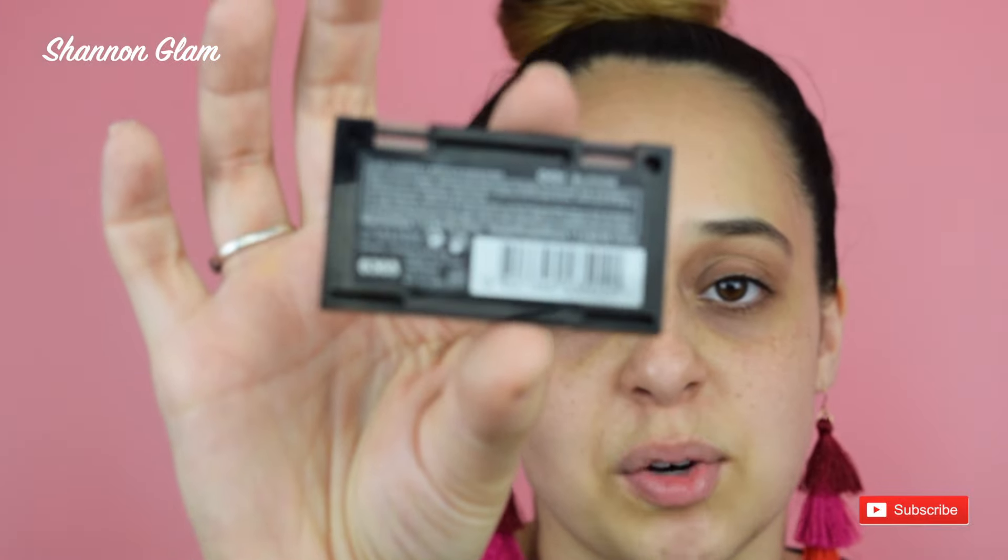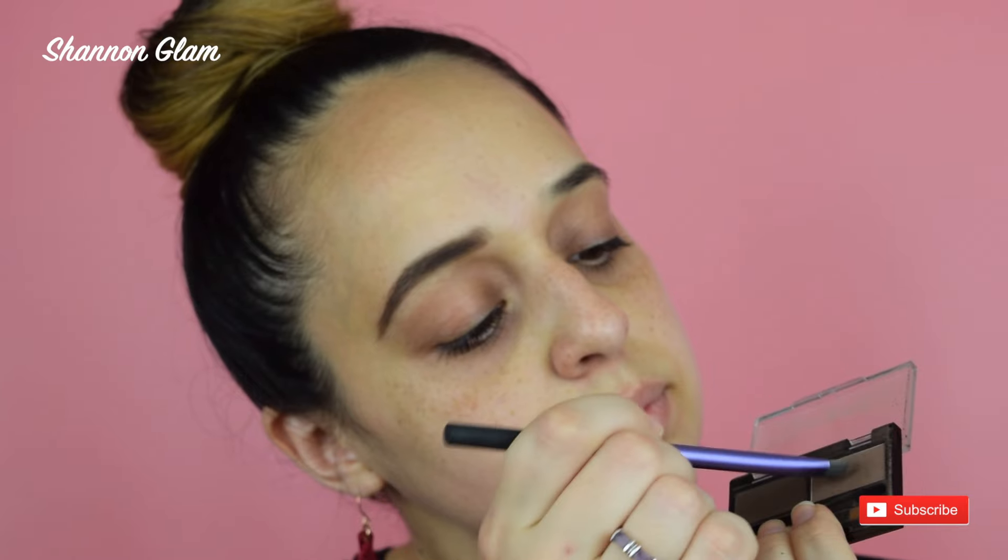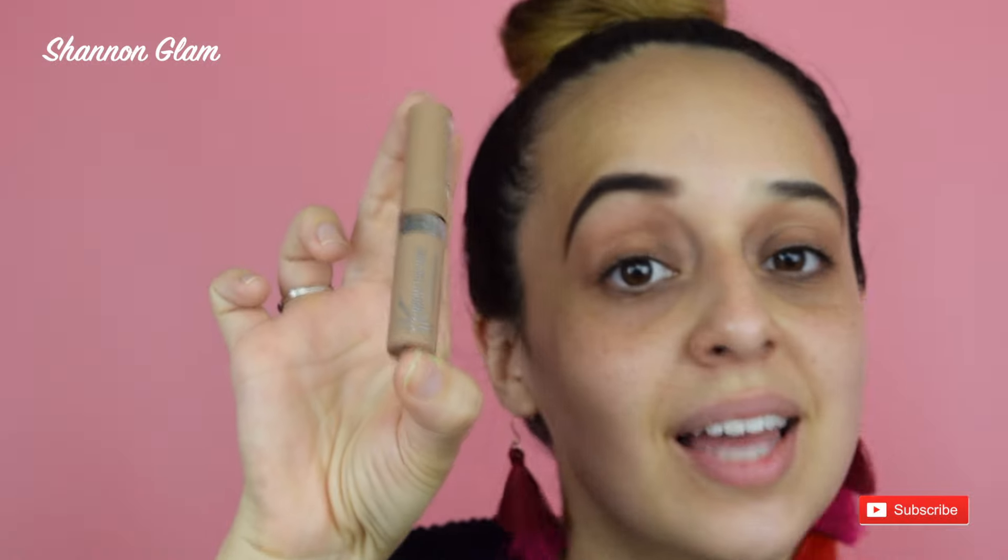Once I'm done with that, I'm going to my favorite product — the Rimmel London Brow This Way in the shade Blonde, number 001. For this part I like to use the angled brush. I'm just going to dip into this shade and go throughout the eyebrow to fill it in. We don't want any white areas — we want the color to be evenly distributed. I prefer this over pomade because it gives a more natural look.